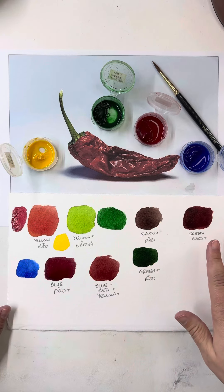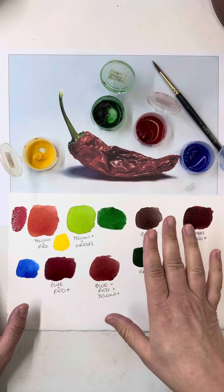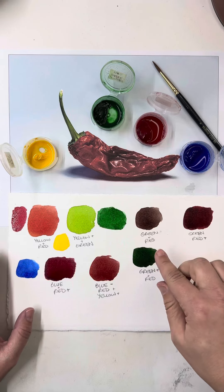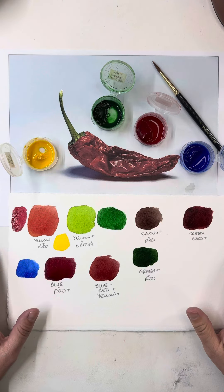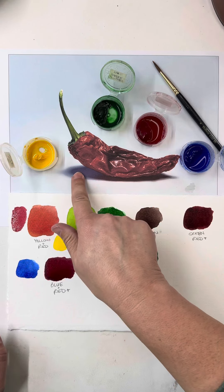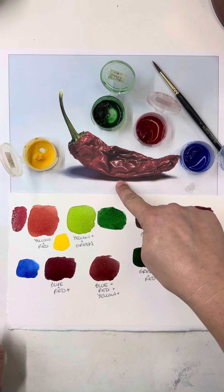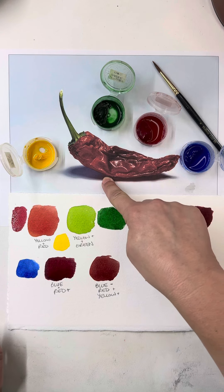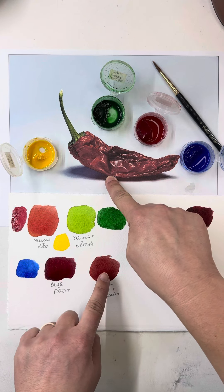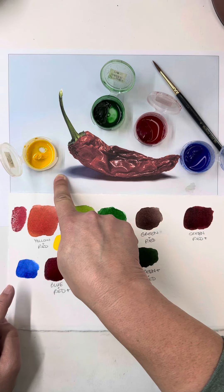I can look at each part of my painting and ask, do I have a plain color or a color mixture from those that I can paint every single part of this painting? Looking at it and going over it, I do. I can definitely do the shadow as well using this green and red, mixing in maybe even a little bit of yellow to brown it up, moving into my purple shades and ending in my blues.